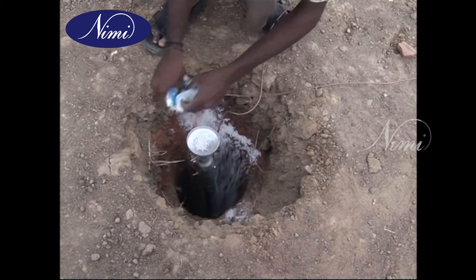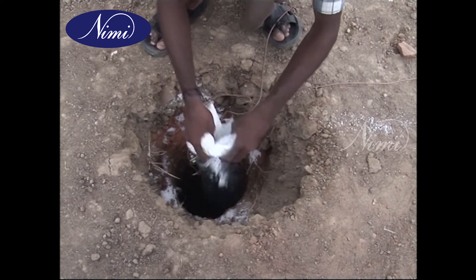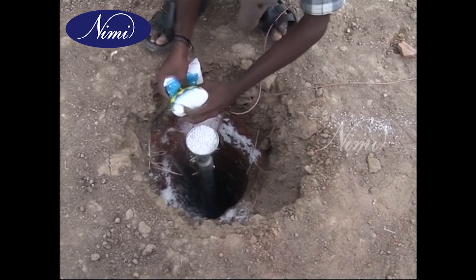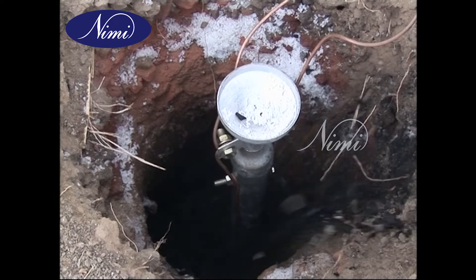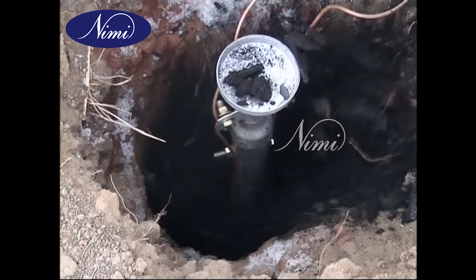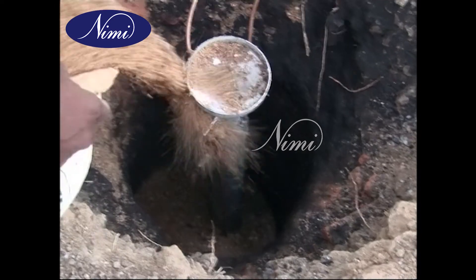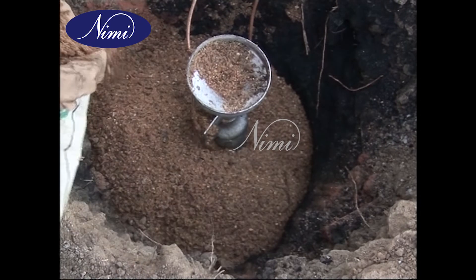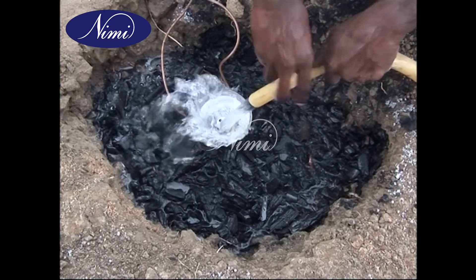Position the pipe and fill the drum with alternate layers of coke or charcoal and salt. Fill the surrounding outer space of the drum with soil removed from the pit. Pour three or four buckets of water through the funnel.